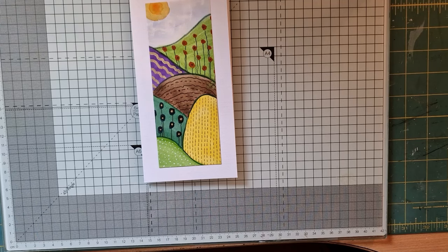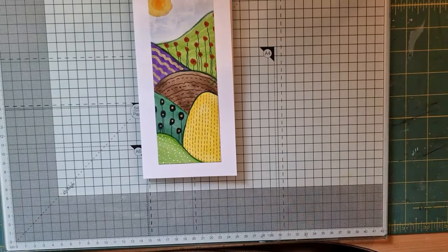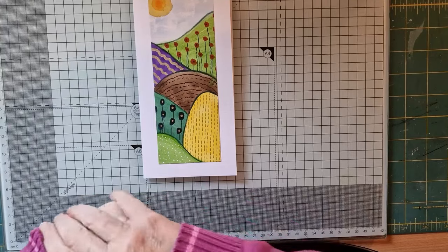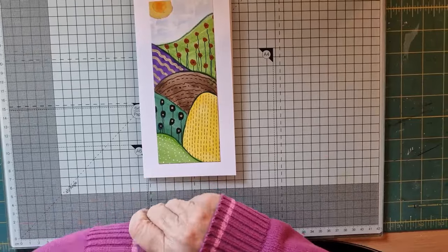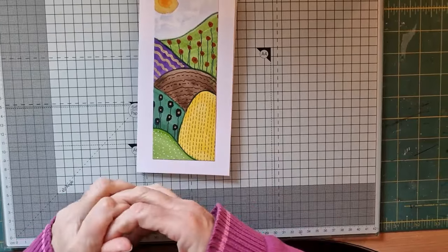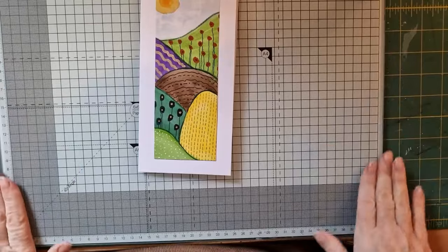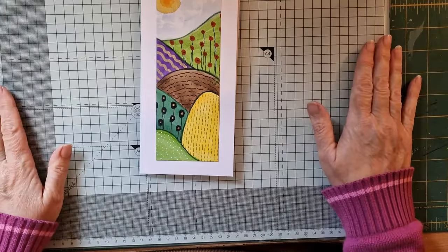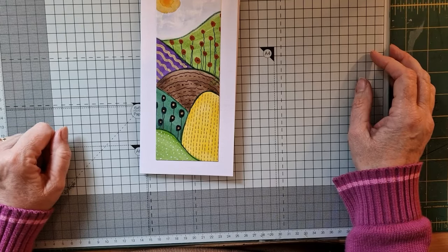There you go — your pretty little card. I hope you've enjoyed that and I hope you give it a go. I'll maybe put up a video over the next couple of days on doing a big doodle because it is such a lovely exercise — really really relaxing. If you think it would be a good idea and you'd like to see it, let me know. I hope you have a lovely lovely day wherever you are in the world. Happy crafting — thank you so much for watching, take care, bye-bye now!